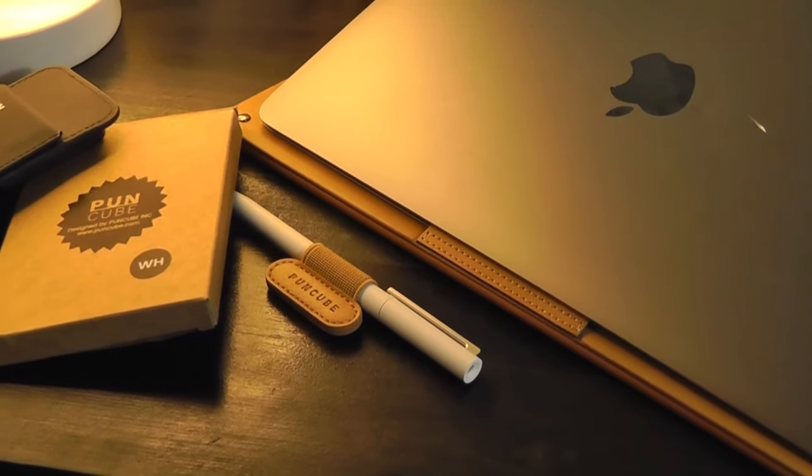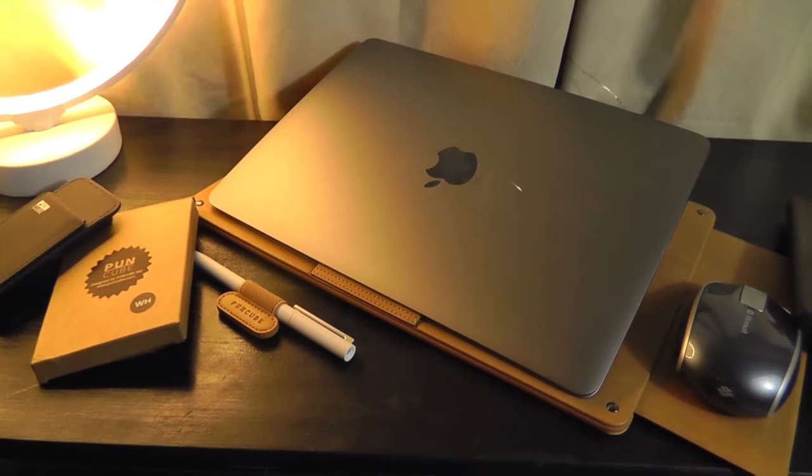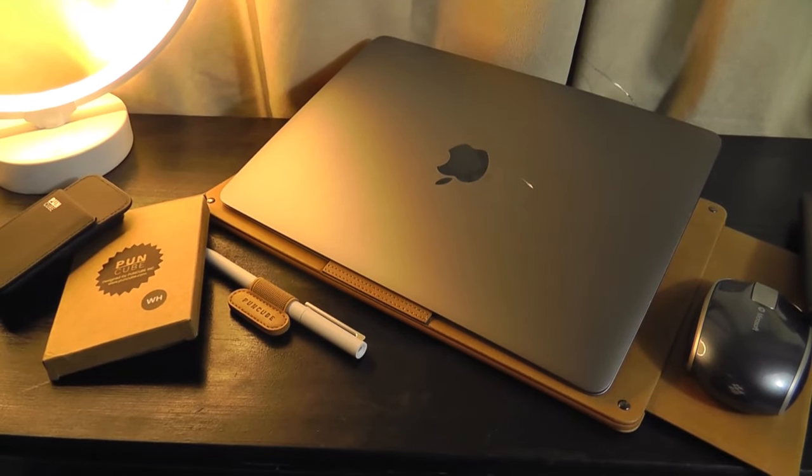That's been a closer look at some interesting products from PunCube, designed to improve your workflow and productivity when on the road. Thanks for watching here at OSReviews.